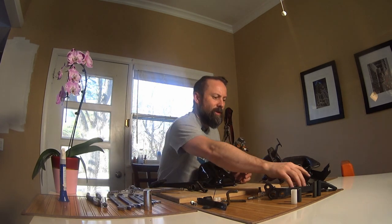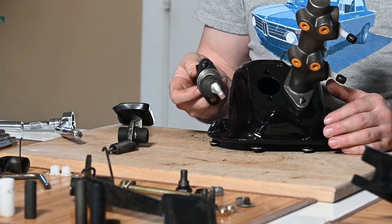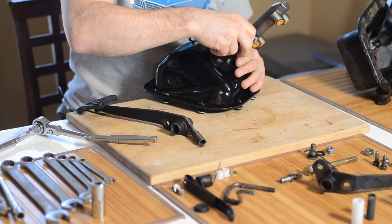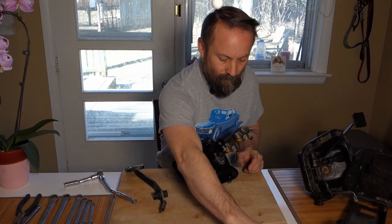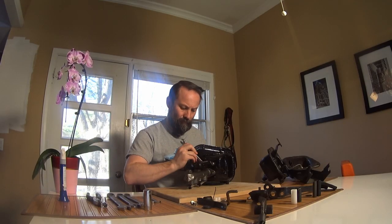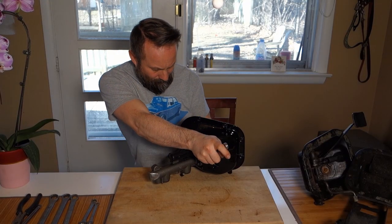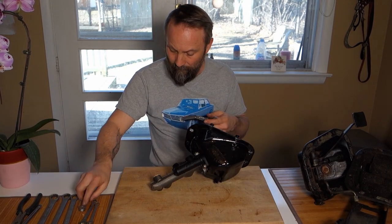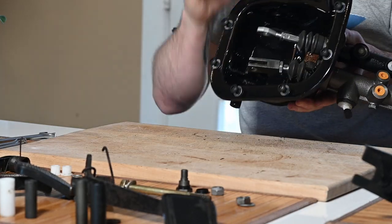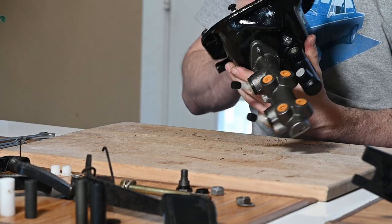Next goes in the clutch master and I've got a new one of these, just brand new, so it's going to go in. Got some new hardware for it as well, got some lock nuts. Clutch master and brake master are installed — looking pretty good there with the new hardware.